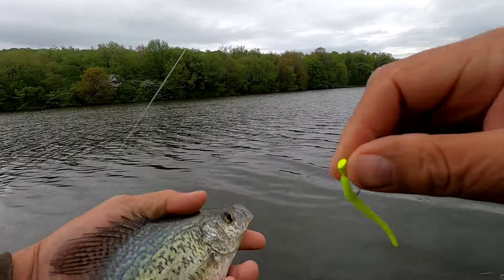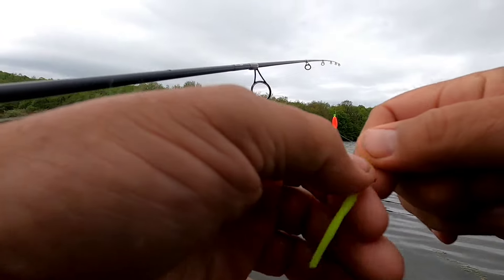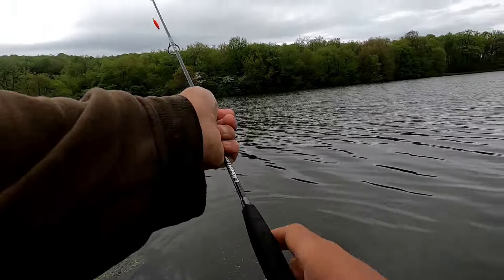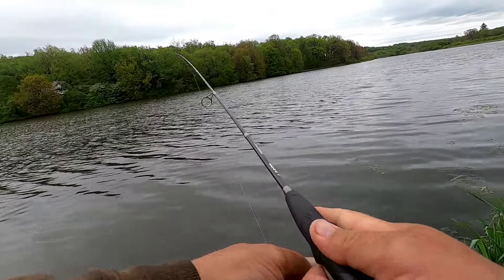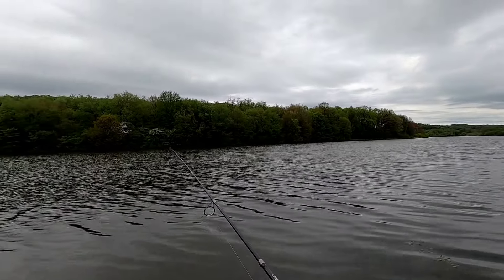I switched to the short tooth trout worm. Another crappie, put them back. I thought maybe that would get the perch to bite, but I just don't think they're going to cooperate today. Going to catch one more here and head on down the other end of the lake, see if we can't get some bass.